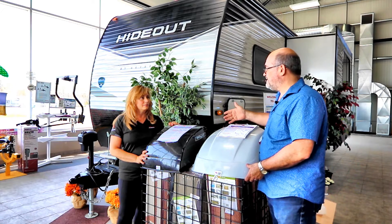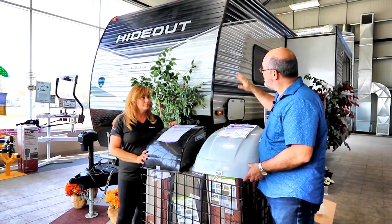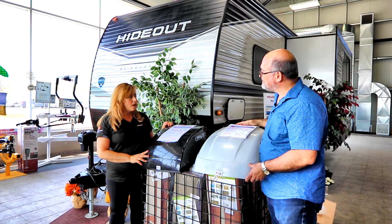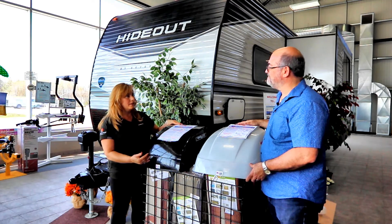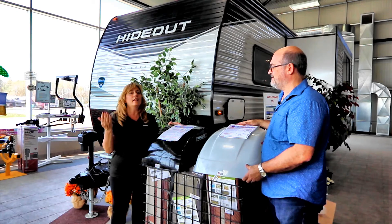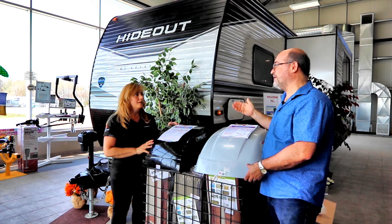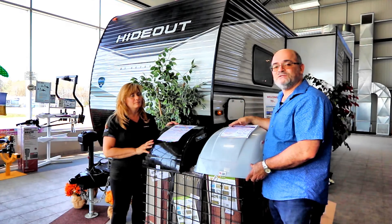These are in stock at Bella Vista all the time — there's a beautiful display. We thought we'd do this in front of the trailer so you could get a good idea. They also come with fan options if you want more air coming into a particular area — the fans move a lot of volume of air.